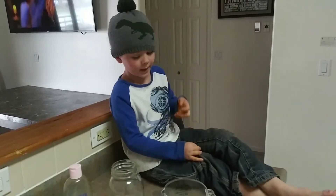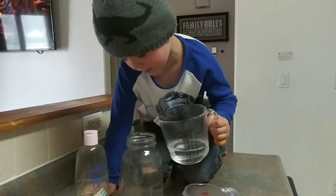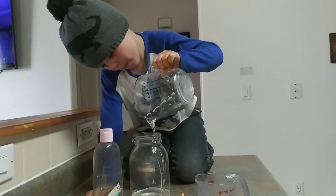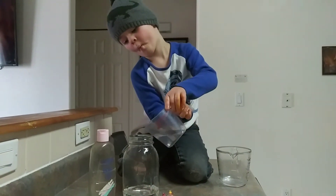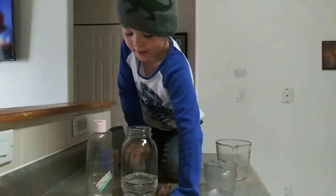Today we're going to make a volcano experiment. First, we need baby oil and water.